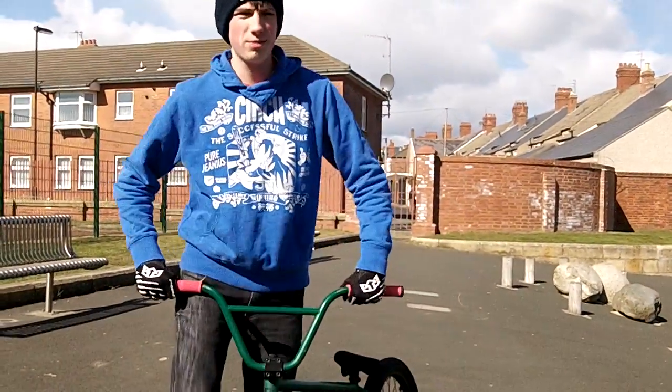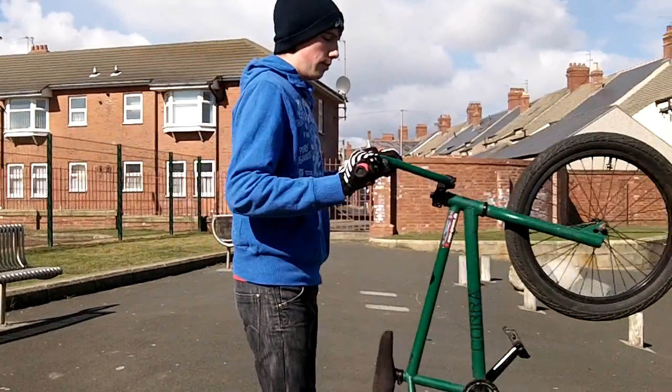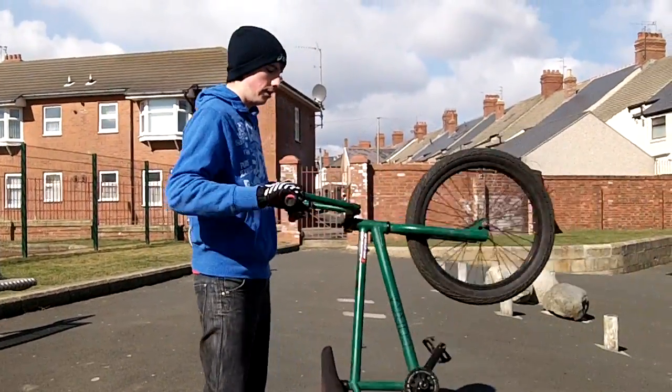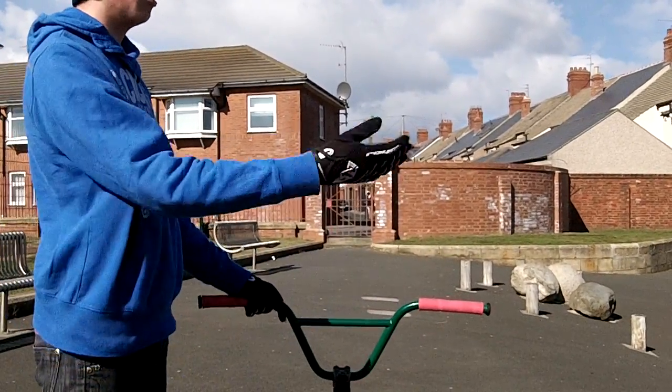180s are probably a beginner trick, but pretty fun once you learn them, and they're pretty easy. You don't need a big hook, but I suggest you take it onto a bank first.